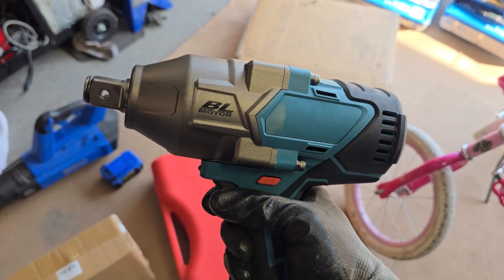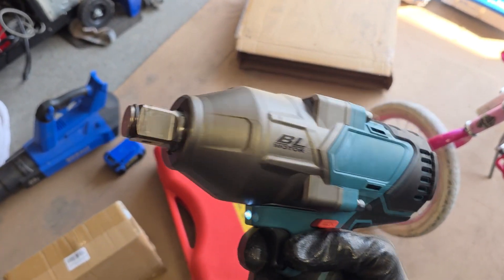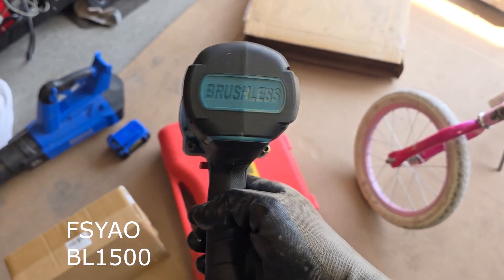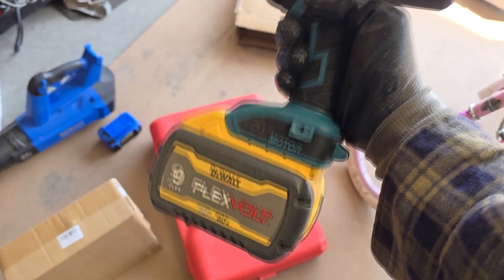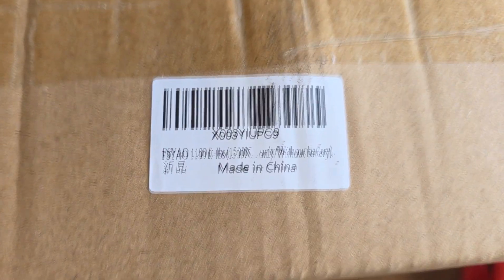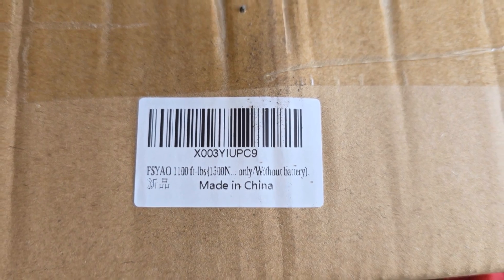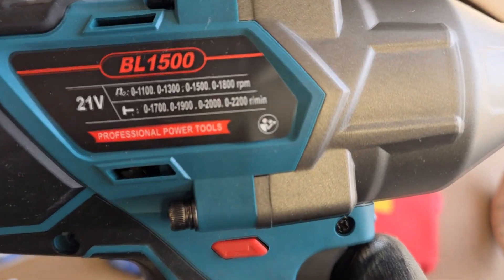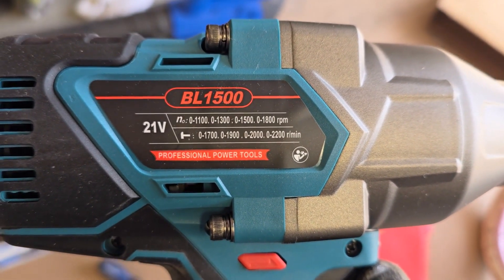Today I'm going to try a new toy. I have a three-quarter inch impact — this is the FSYOW three-quarter impact that uses the DeWalt batteries, so obviously I stuck my big boy on there. The FSYOW, made in China — who'd have thought that. Supposedly it is a professional power tool. Call that whatever you want.